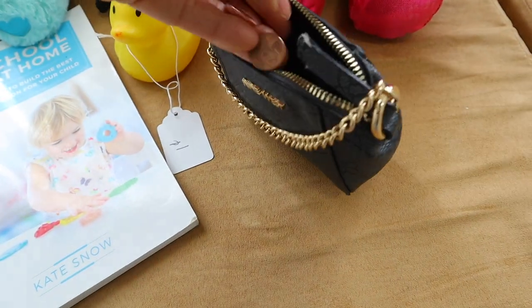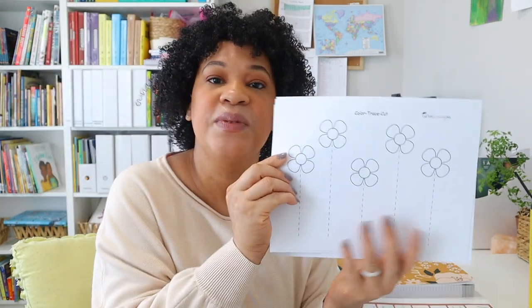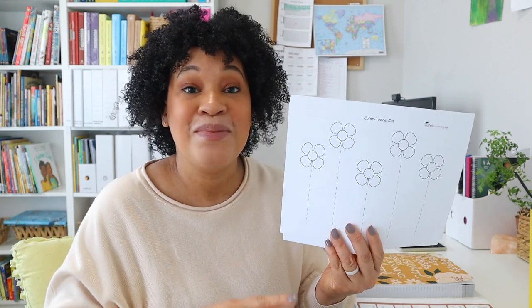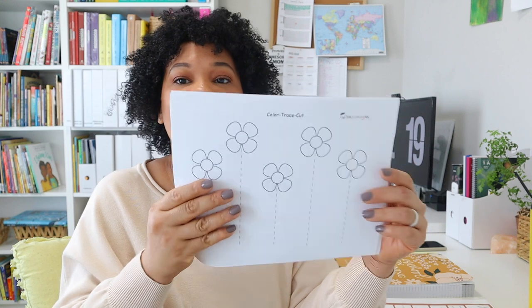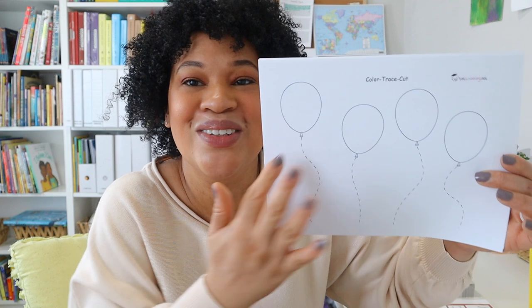She is still learning one-to-one correspondence, and that's the last activity before we get into chapter three of Preschool Math at Home. I really love this program — all I have to do is read it and I'm ready to go. I also printed off these scissor skills sheets from totschooling.net. Something I've been really working on with my four-year-old is her scissor skills. They have so many different kinds — look at this one with the balloon. She also gets to color them.